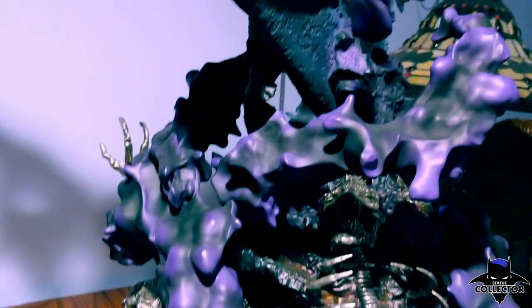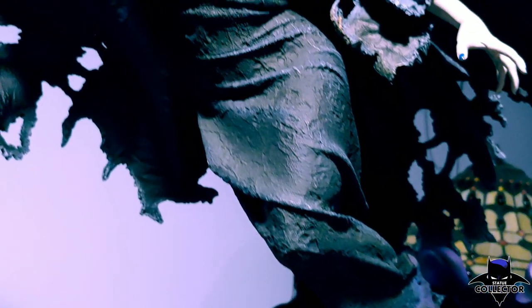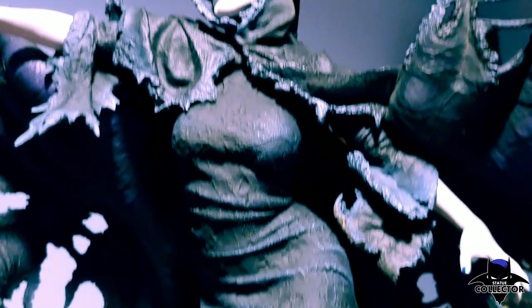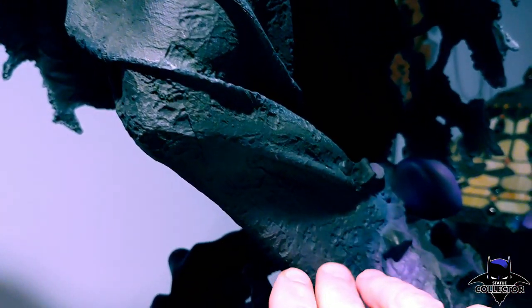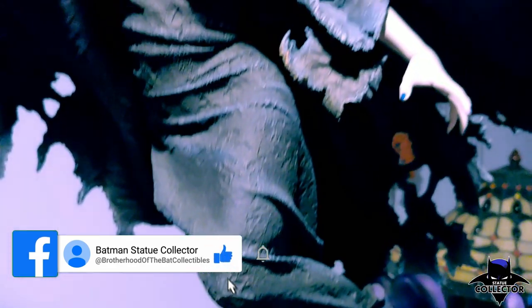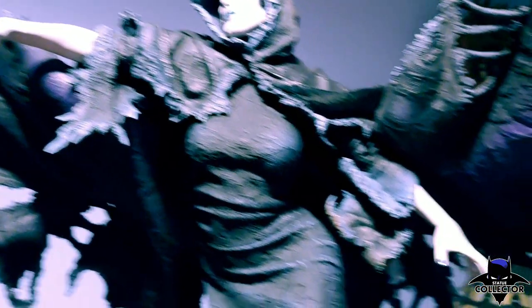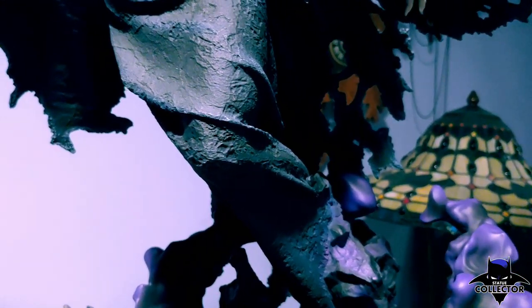Now we'll work our way up to Lady Death herself and see all the texture of her outfit. Consider the robe she's in — the black fabric has so much texture to it, and all the folds are all over the place. It's not a perfectly form-fitting outfit, but it's still the black dress that she wears. It's worn and weathered and everything just looks amazing.